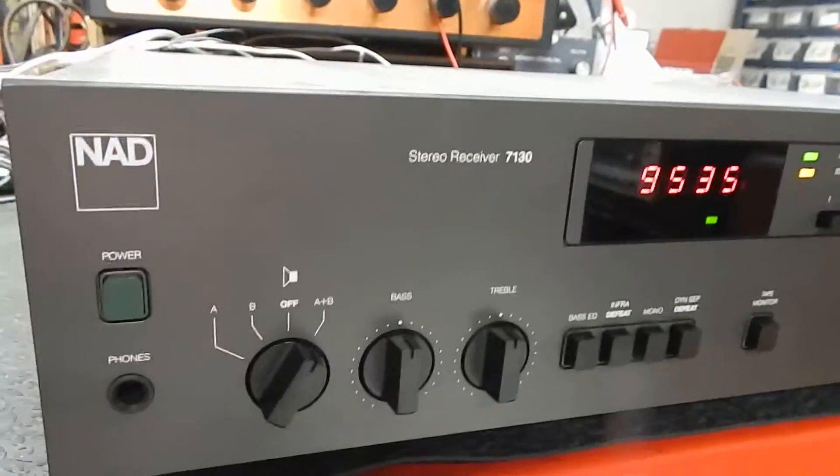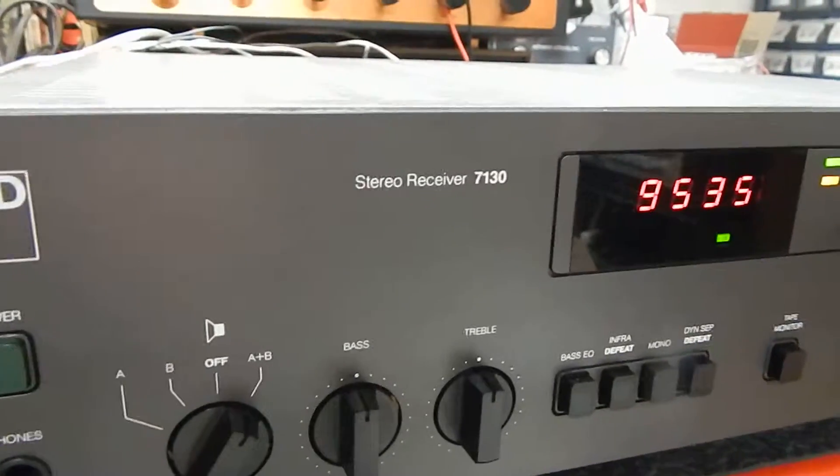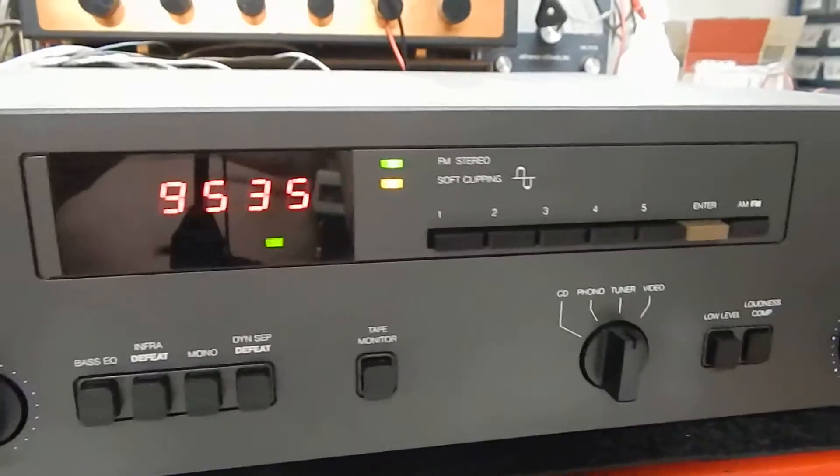Hi, I just want to show you a short video of my NAND Stereo Receiver, Model 7130. Very nice condition.